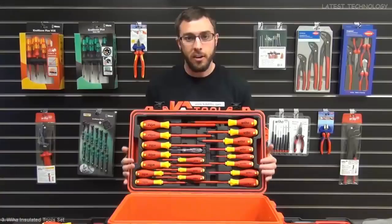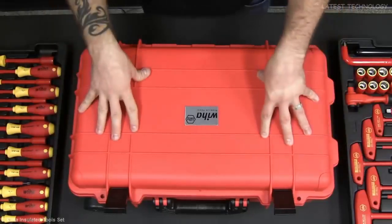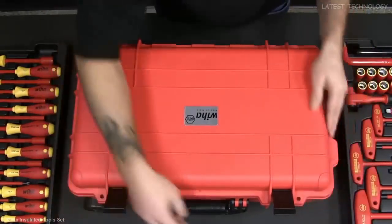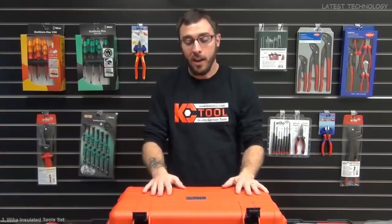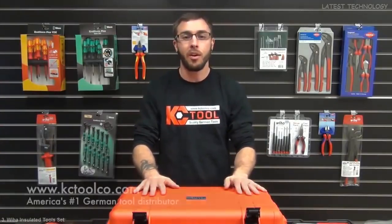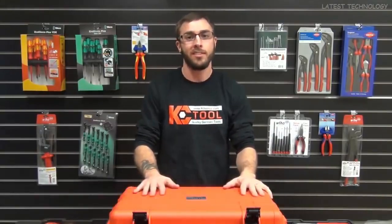All of these trays fit nicely inside of the watertight and airtight insulated rolling case that Wiha designed with locking capabilities, a side handle and a top handle, and an adjustable telescoping handle for easy travel. That's a look at the 32800. Visit kctoolco.com to see our entire line of Wiha and Knipex tools.